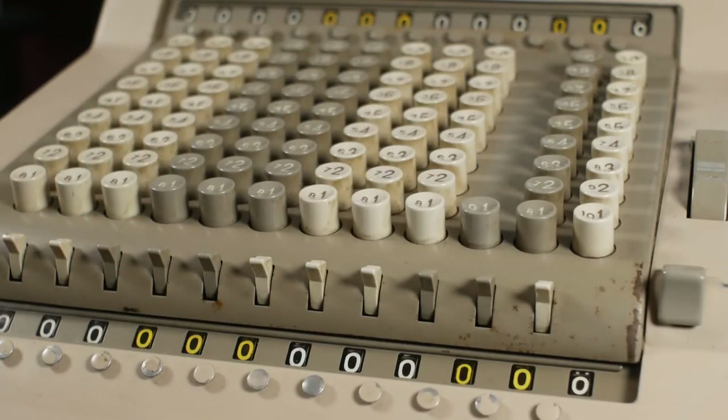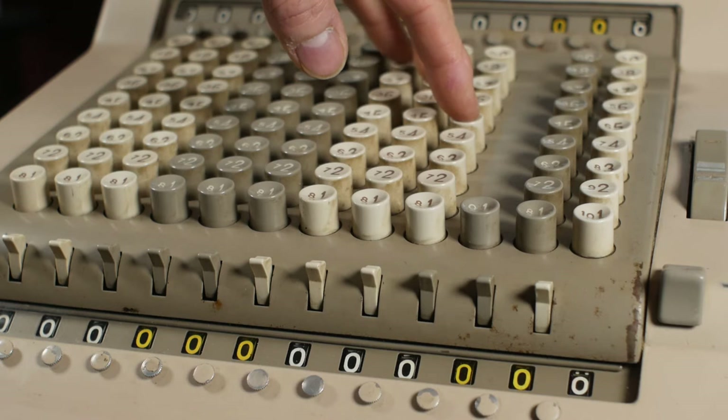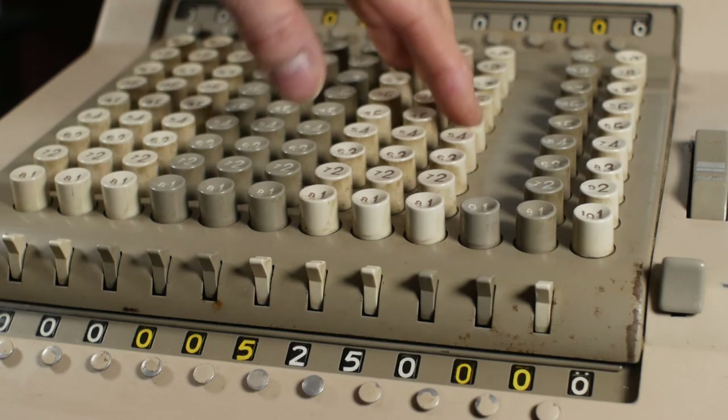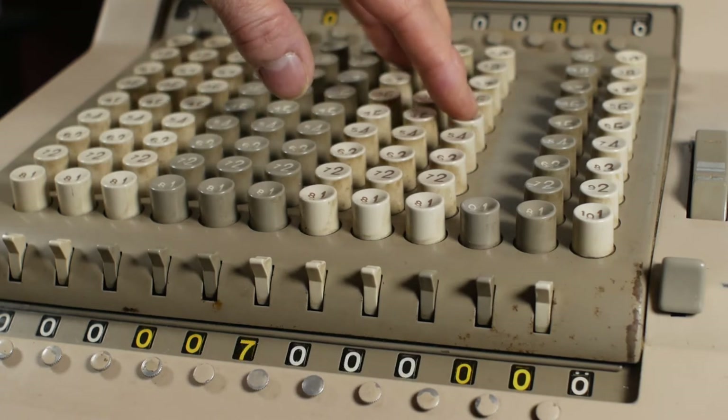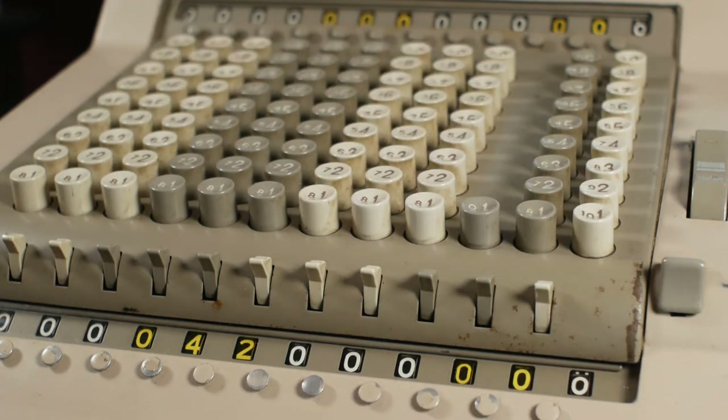Multiplication is fairly simple and fundamentally the same process as using a pinwheel calculator. To multiply 875 by 48, I position my fingers over the keys for 875. In the units position I press 8 times, then keeping my fingers in the same position I move one column to the left to the tens position and press 4 times. The answer — 48 times 875 — is 42,000.